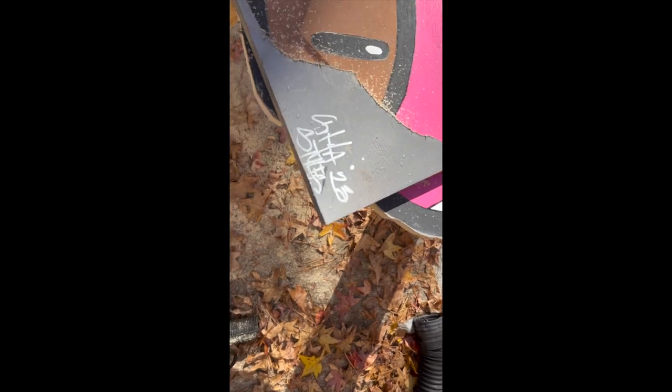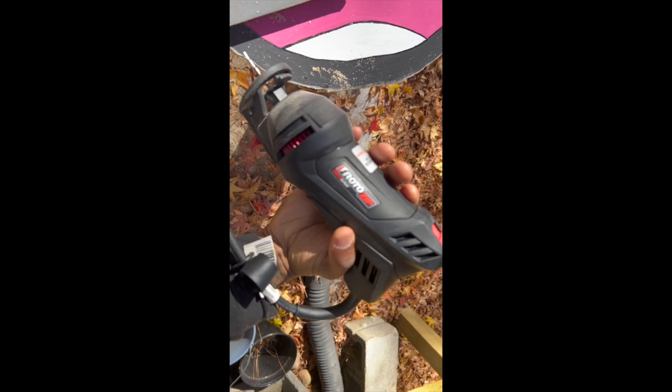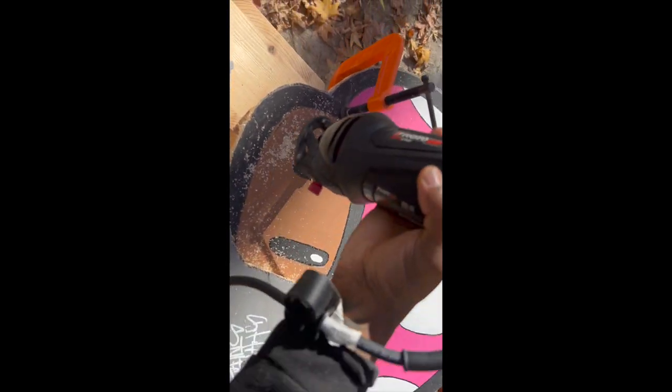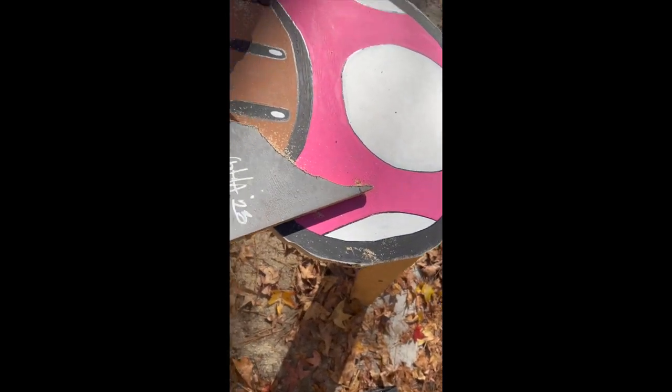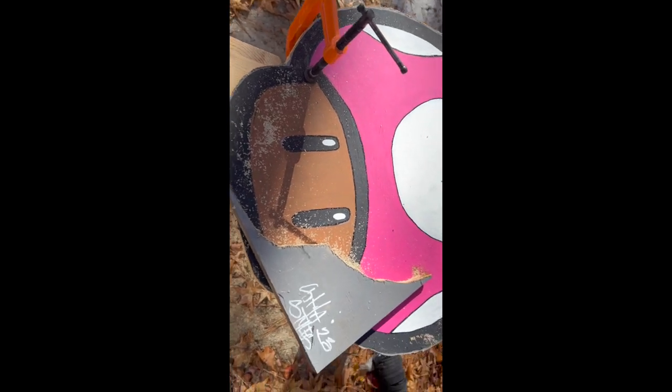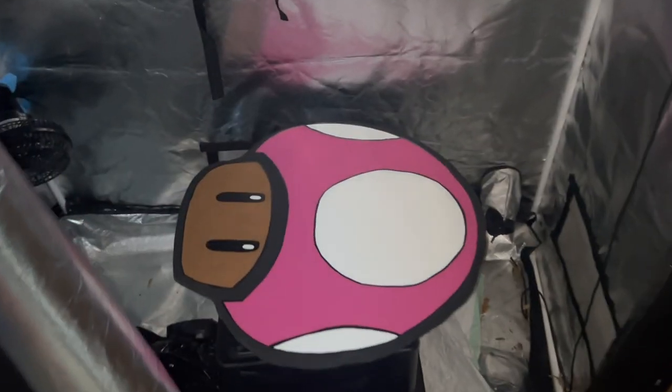For the cutting, I use the Roto Zip. Basically with the Roto Zip you can go around small details. I think for next time I might use a jigsaw, but I love the Roto Zip because if you have a more complex design you can go around it precisely. Since this one was more simple, I think a jigsaw could suffice - but I'll put that in the description box below as well.